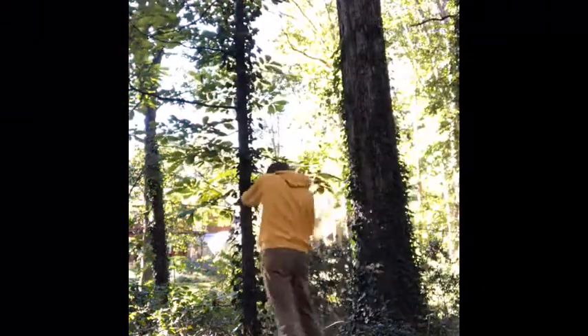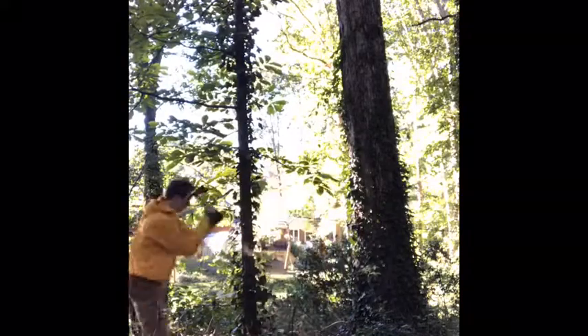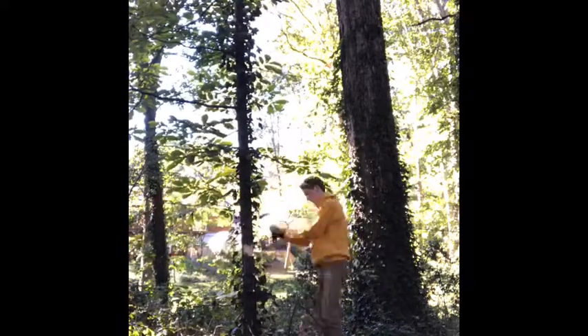First I went into the woods and found a nice straight tree to chop down. It was a really thin tree so I thought it wouldn't take me very long, but it ended up taking me a really really long time.